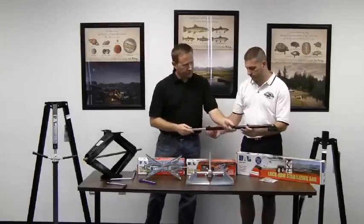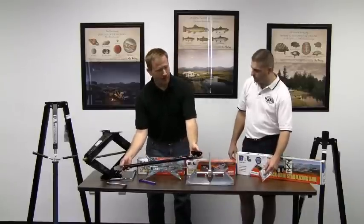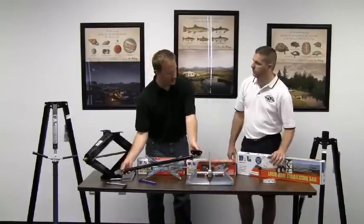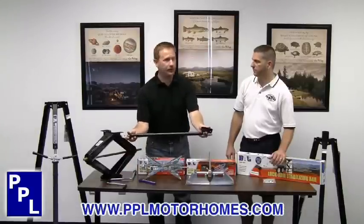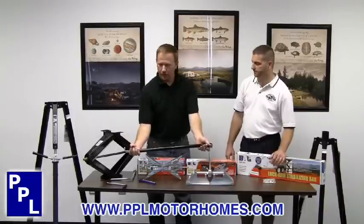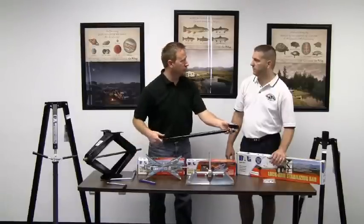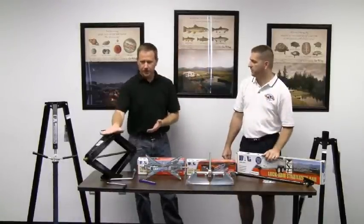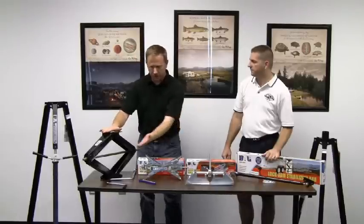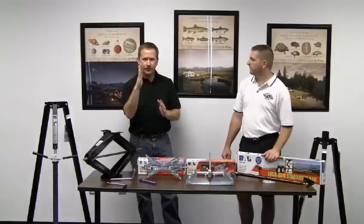On a trailer such as this that has a scissor jack, you're attaching the lock arm to the foot of the trailer and then to the frame of the travel trailer. When the jack goes up and down, it actually travels with it, so you don't ever have to take it off again — it's a one-time install. You tighten the nut down and that keeps the jack supported to the frame of the trailer. It gives you a two-point stabilization — you're attached to the frame here and attached to the frame coming down — and it helps the trailer jack keep from flexing side to side.